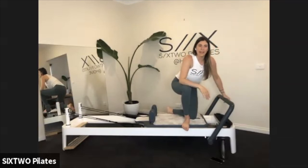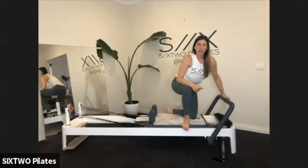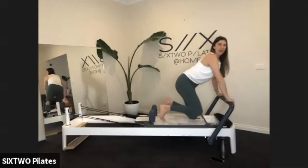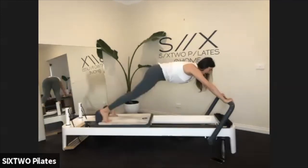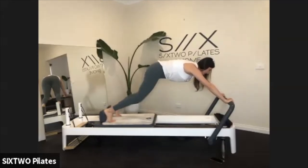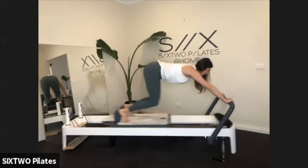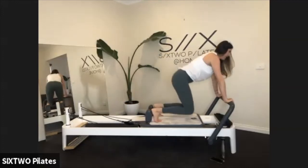You want that bum leaning back a little bit more so you're really pressing that foot bar away. Squeeze your bum — really lengthen those legs. If you've gone a little bit heavy, you can take off either the blue or the yellow. We have another 10, 9, 8, 7, 6, 5, 4, 3, 2, 1. Bring it in and carefully come onto your knees.